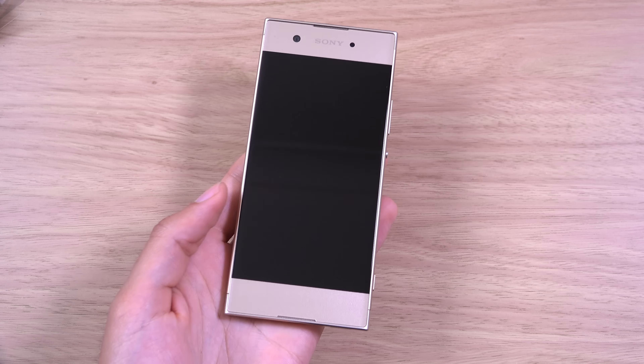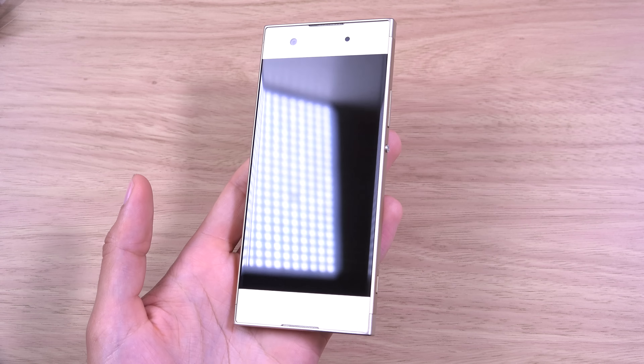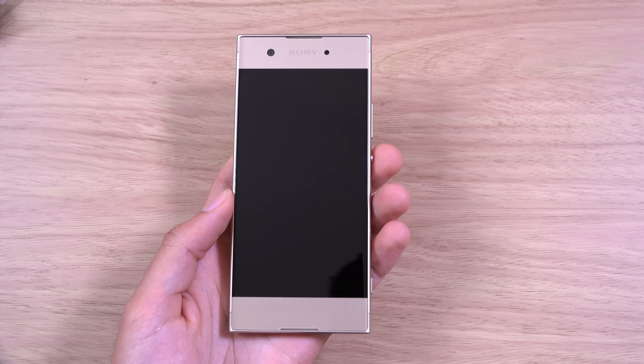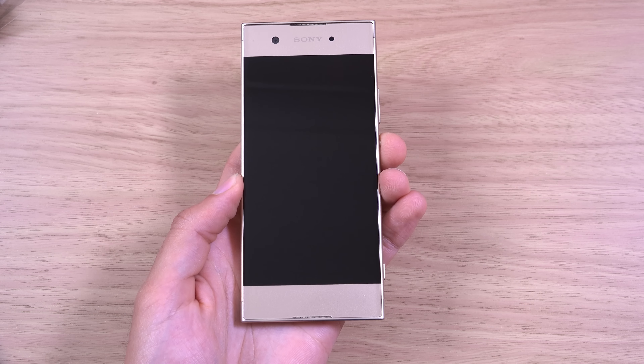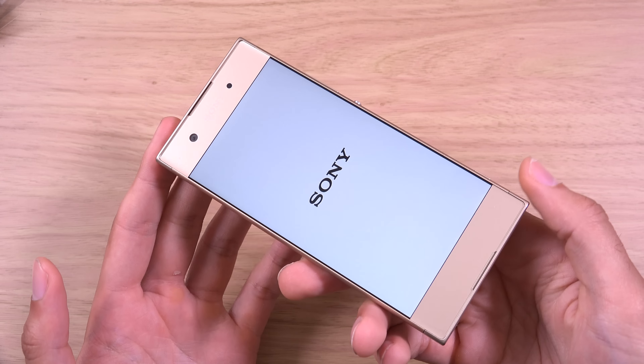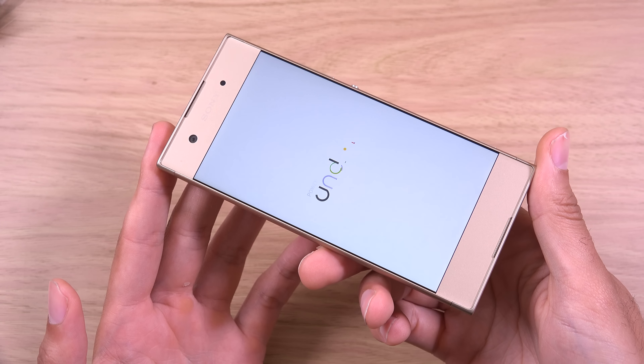We also get some earphones with this one — we didn't get them with the L1. They are very basic earphones, nothing special, but it's better to have something than nothing. So we'll just put the box to the side here and look at the phone.